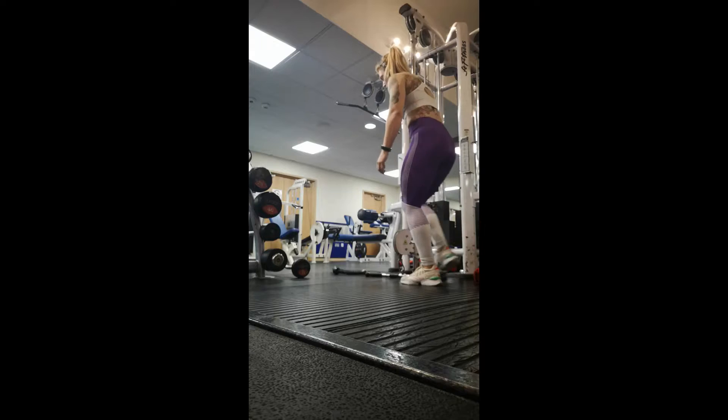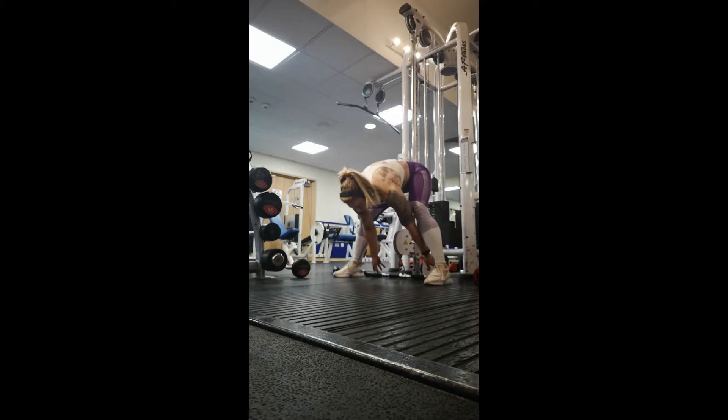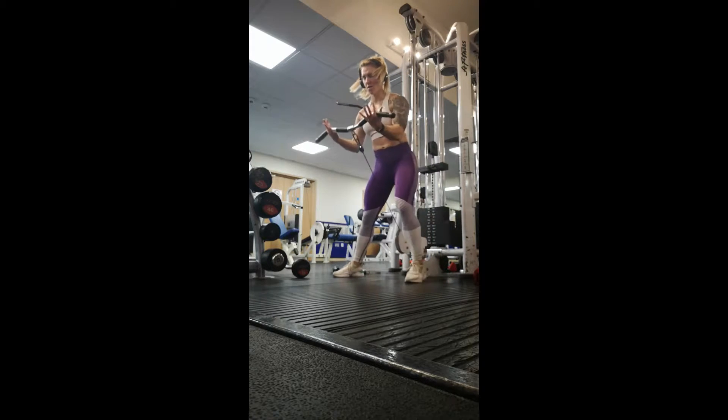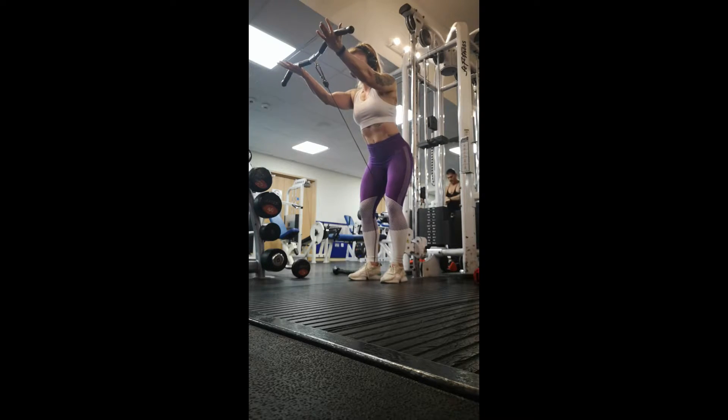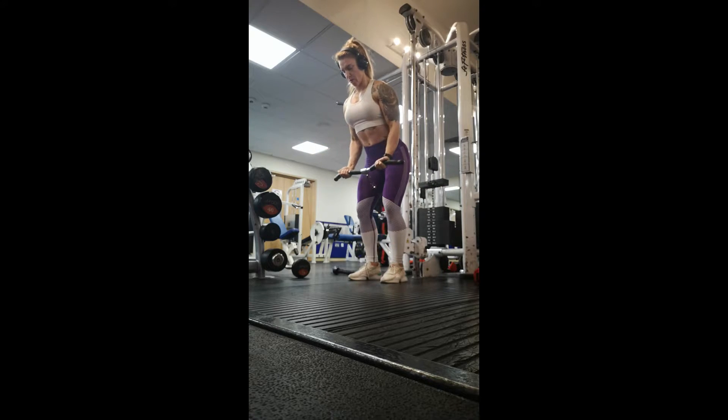Here I'm showing you how I use the cable machine to train my front delts and my upper pecs. With this particular easy bar attachment, there are two ways you can do it — you can either go underhand or overhand.